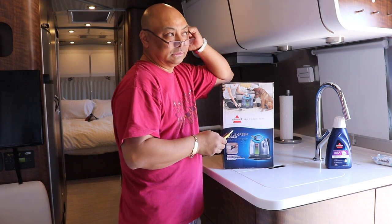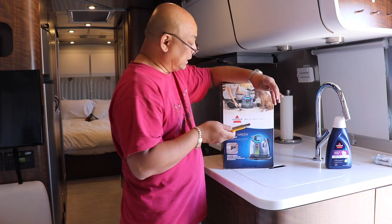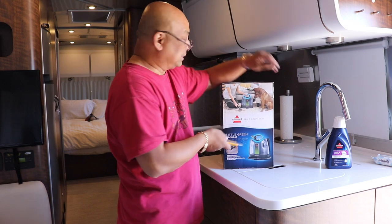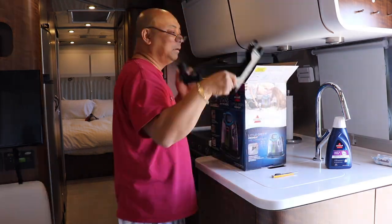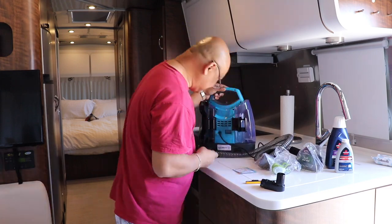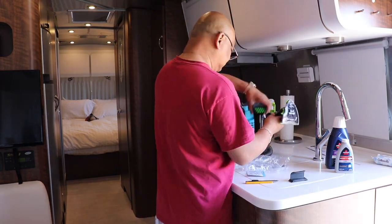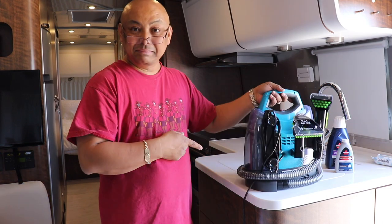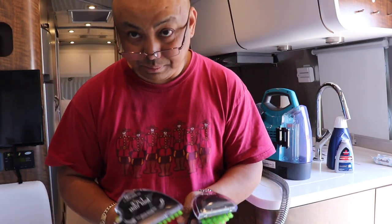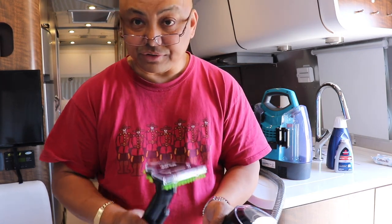I don't plan on carrying this inside Wanda when we're traveling. Since we're here at the storage lot right now, this is where I'm going to do it — cleaning the carpeting — and then this goes into the storage unit. That's what it looks like assembled. I might actually be using the stair tool only because it's got a wider head, so I can get a wider surface faster than the little one.